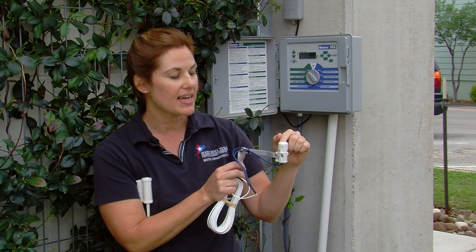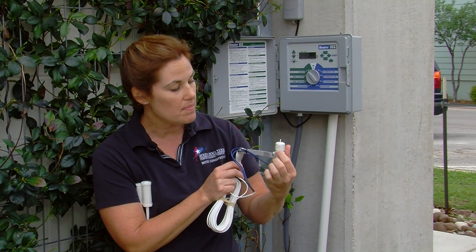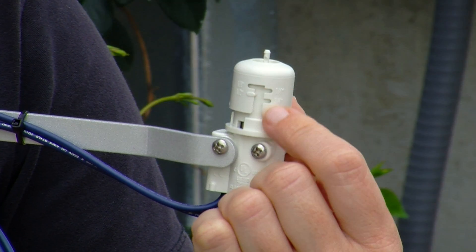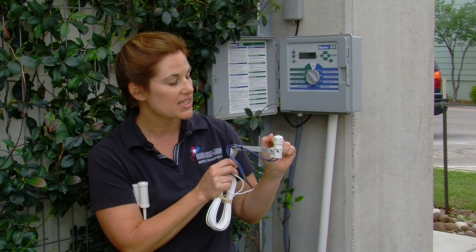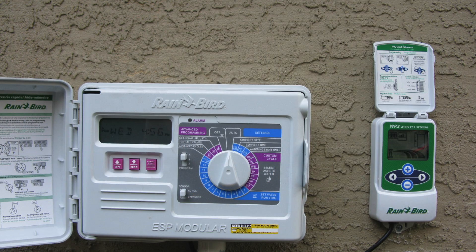There's a disc inside that sensor that mimics the soil, so when it fills up with the amount that you choose — set on the side — when the rainfall reaches that amount, it sends a signal back to the controller to delay the next watering cycle.